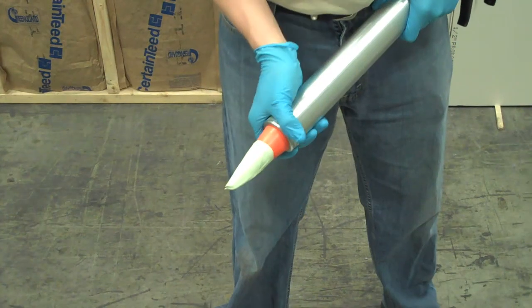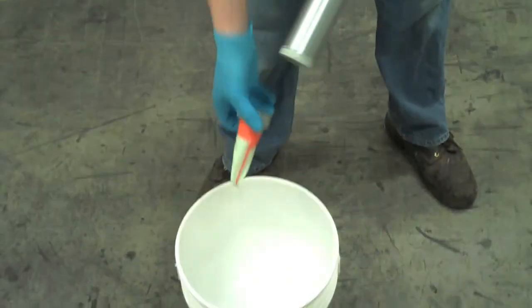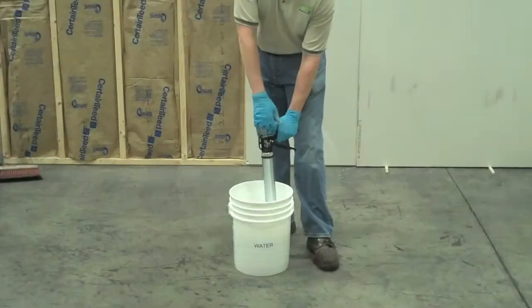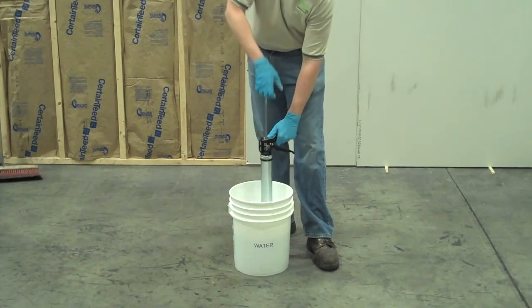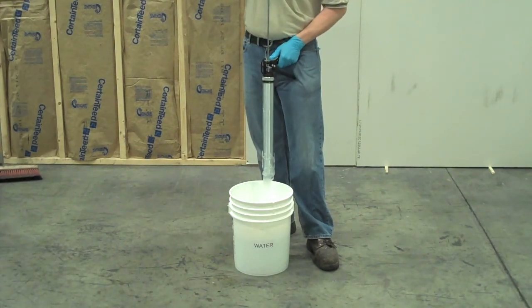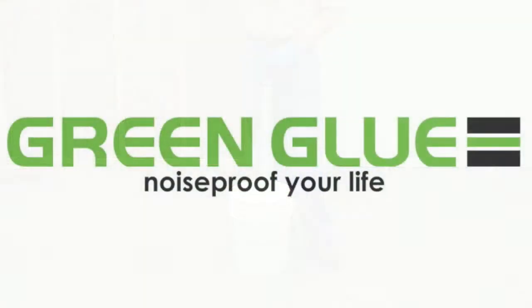When you are finished with your applicator tool, it is necessary to clean the tool so the compound does not cure and affect future performance of the internal seal. It is recommended that you remove the nozzle ring and nozzle to soak in warm, soapy water and cycle the pail applicator tool 10 to 12 times. Taking these steps will ensure your applicator tool is ready for your next Green Glue project.